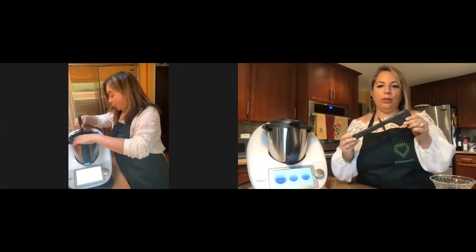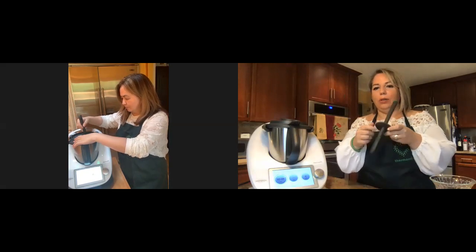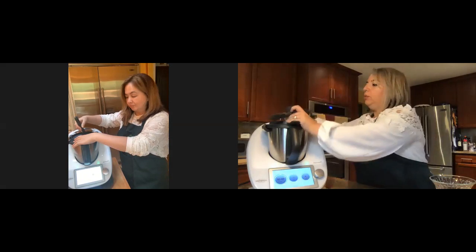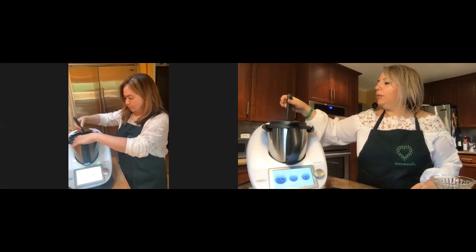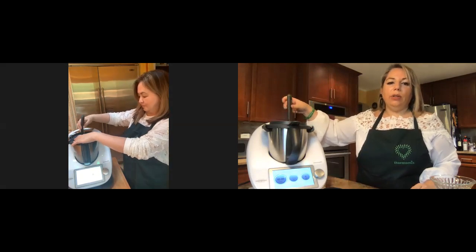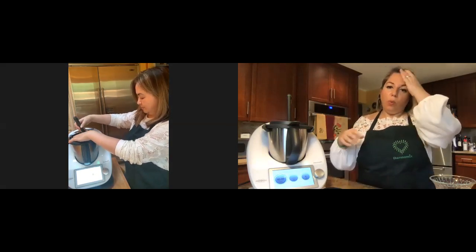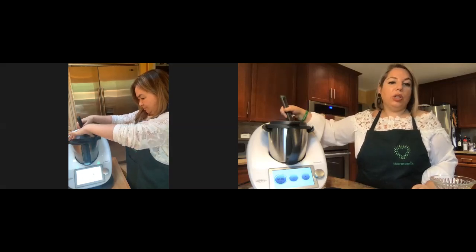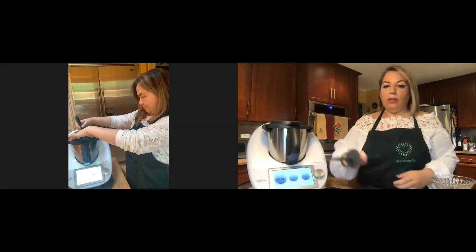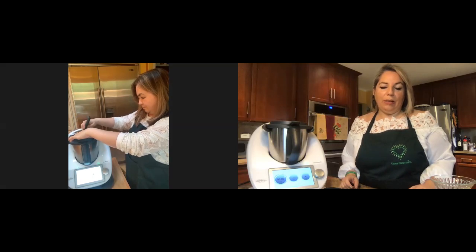The Thermomix spatula is specially made — the round circle at the top lets you insert it through the hole without touching the blade so you can mix while it blends. You don't want to put anything else in the Thermomix — just the spatula — and you just twist it around like Michelle is doing. Now Michelle is almost done mixing all the goodness together.